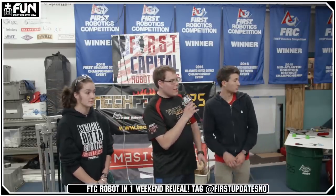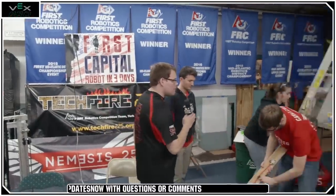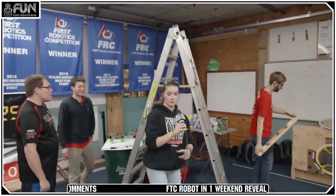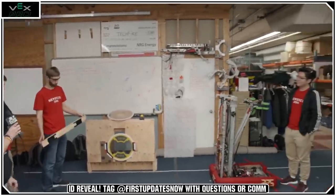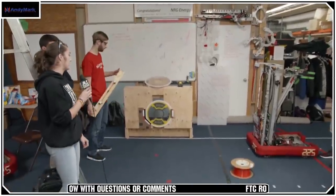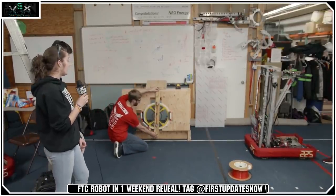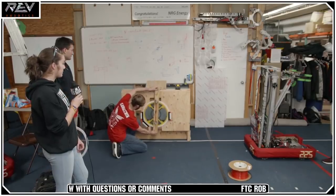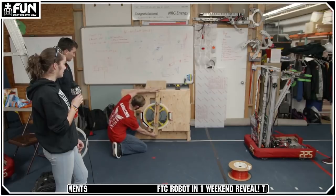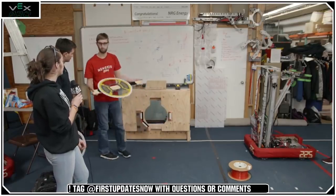Have we been able to simulate picking up the hatch? We actually are able to show you right now. We have a bunch of parents of Techfire 225 helping us build field elements, and we asked for the first thing they built to be a hatch. It's made of wood by some parent carpenters, so it's not perfect and doesn't seem as easy to pull off as in the video, but as you can see, it works. It's been really reliable and really simple to make and manufacture, and we're coming up with ways to make it even better.